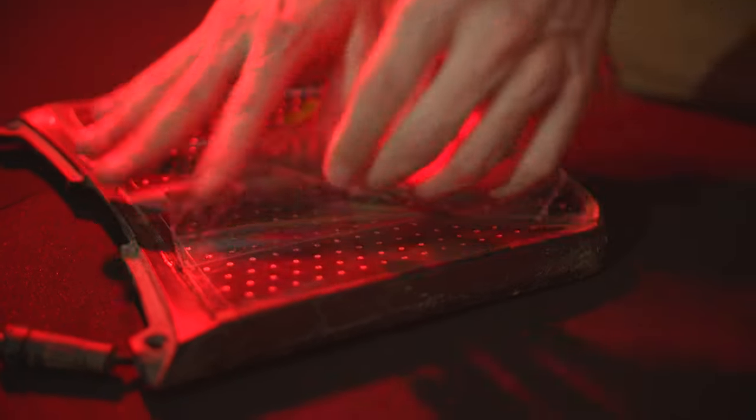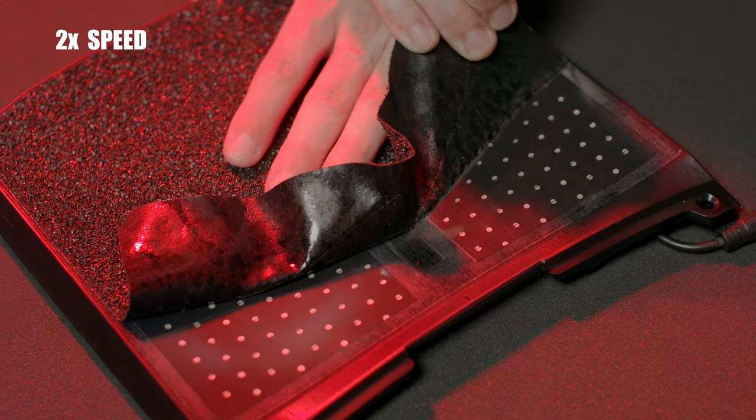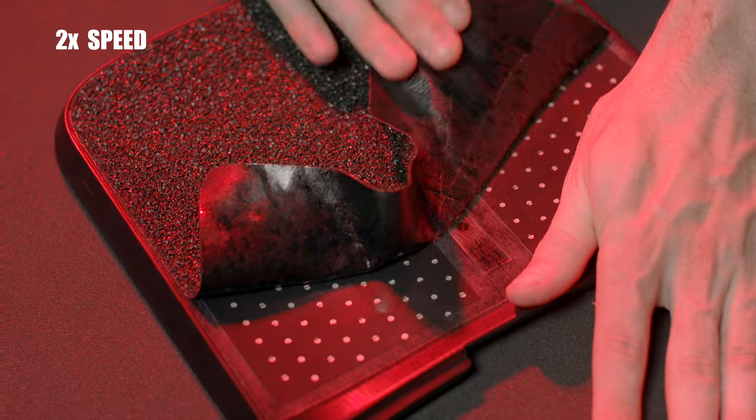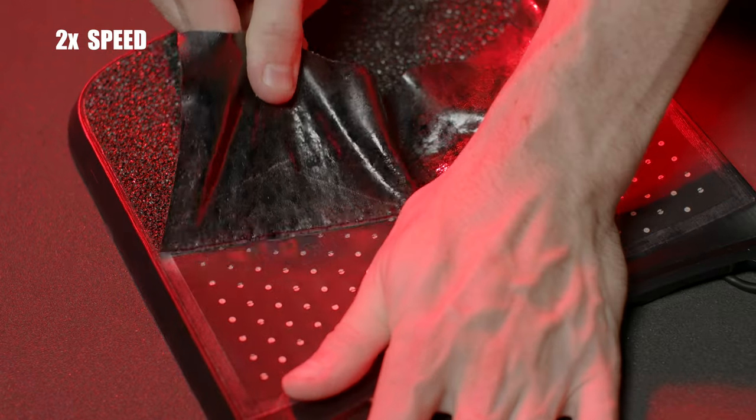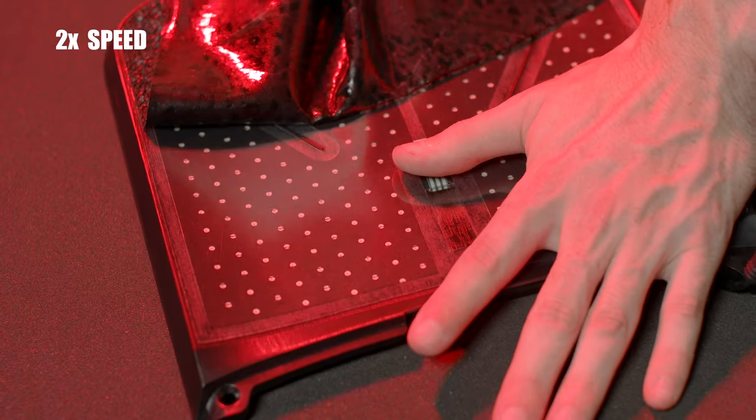Removal of the third layer has been common practice for the XR and Pint foot pads to achieve a more sensitive sensor. When pulling it off, never pull directly up on the grip tape — this can damage, warp, and stretch the sensor. Always pull at an angle.